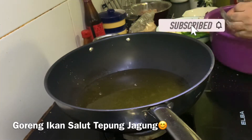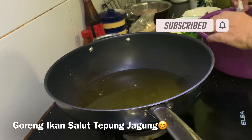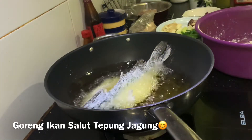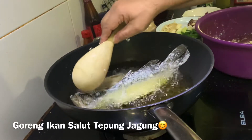Okay, now I'm going to goreng ikan yang saya butterfly. Alat-alat kedai temiam tu, dan disalut dengan tepung jagung. Okay.